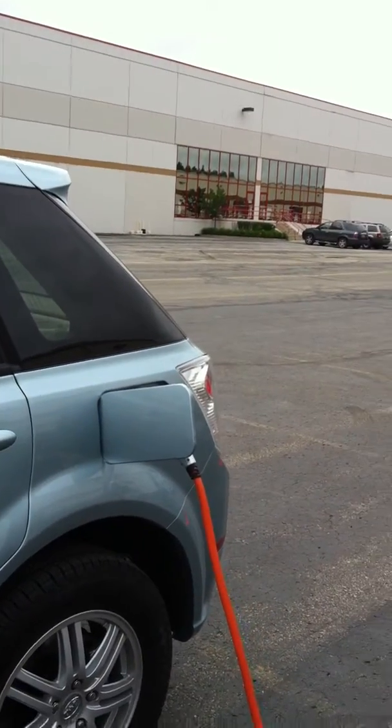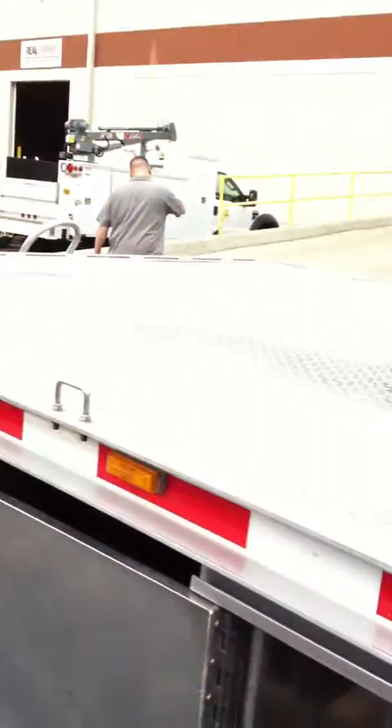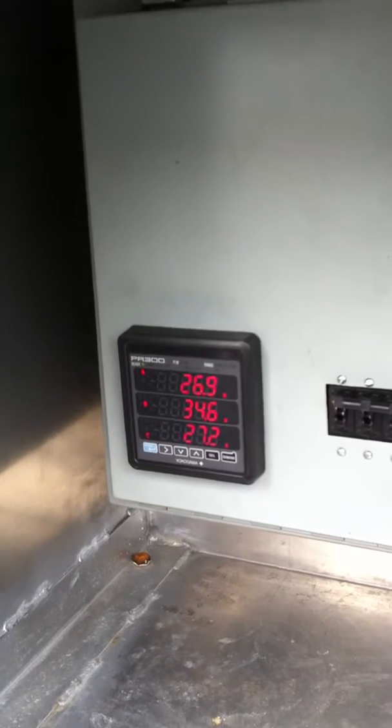As you can see right now, it's under charge. It's a little hard to see on the display, but it shows it's charging — about 65% charged and coming up to full charge. You can also see that we're drawing about 35 amps on at least one leg of the charger.